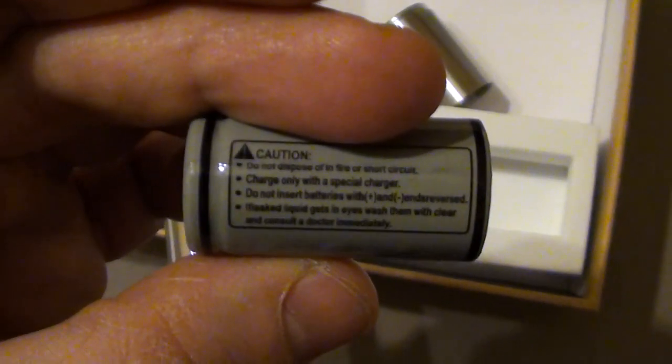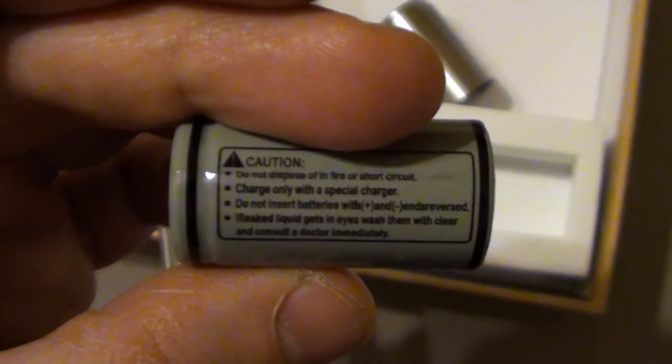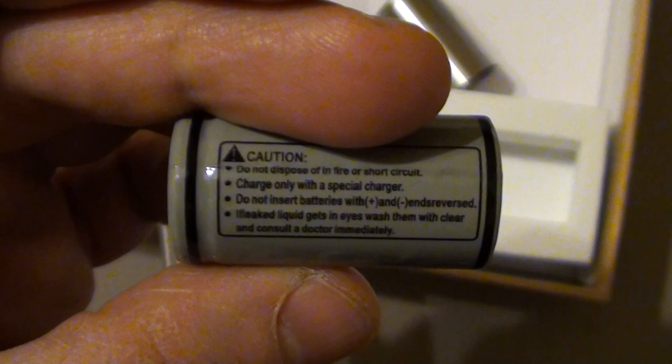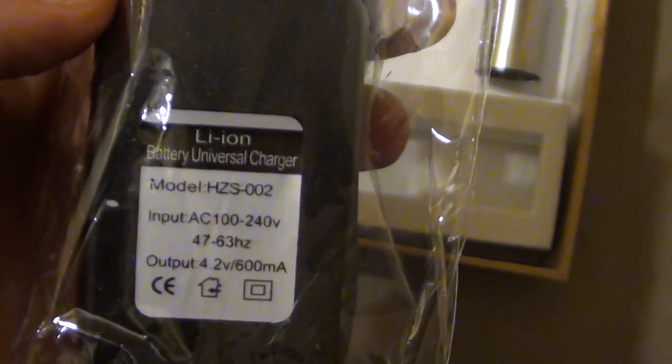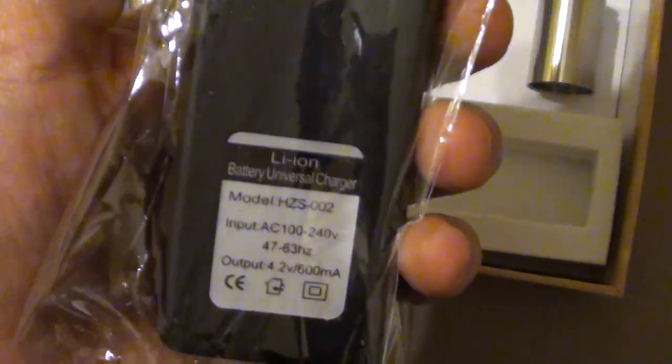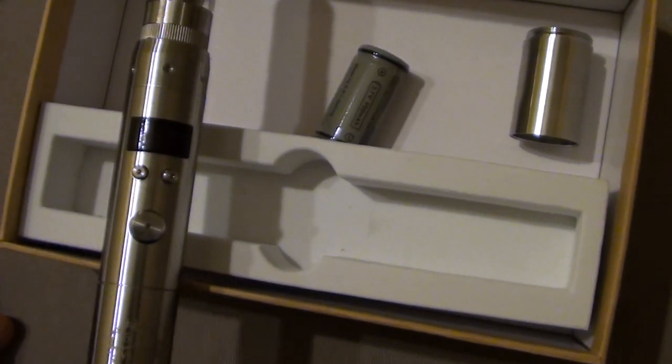There's probably more to read for a laugh: 'Do not dispose in fire, do not short circuit, charge only with the special battery charger.' Is this a Speclull charger? No, it's universal — probably not worth anything. I have to put it in a stainless steel box when charging, because this is a weapon of mass destruction.